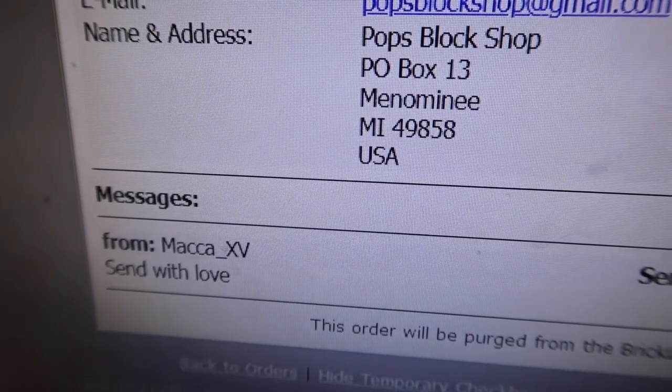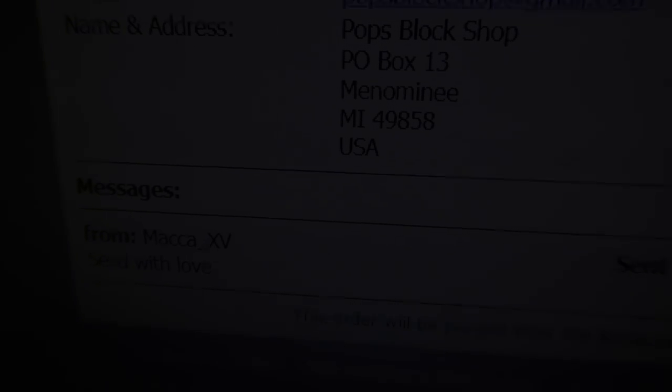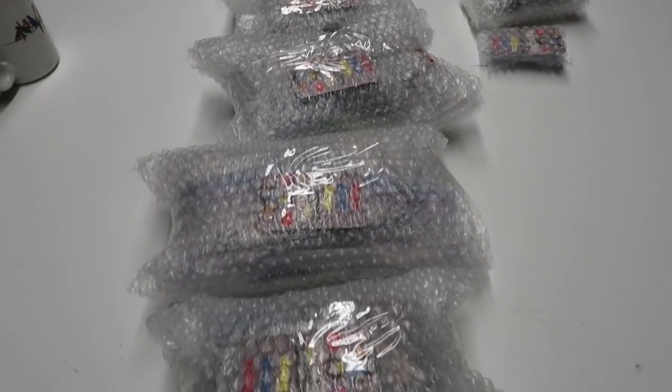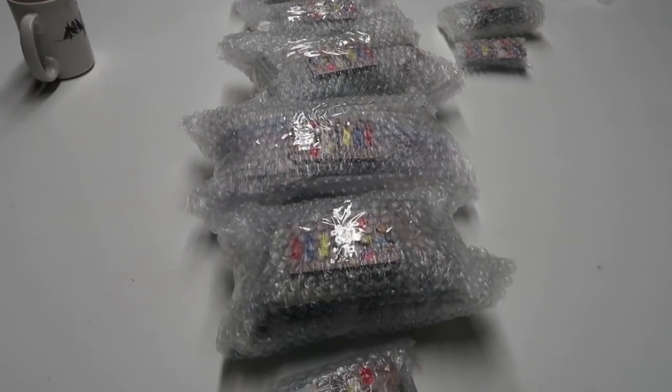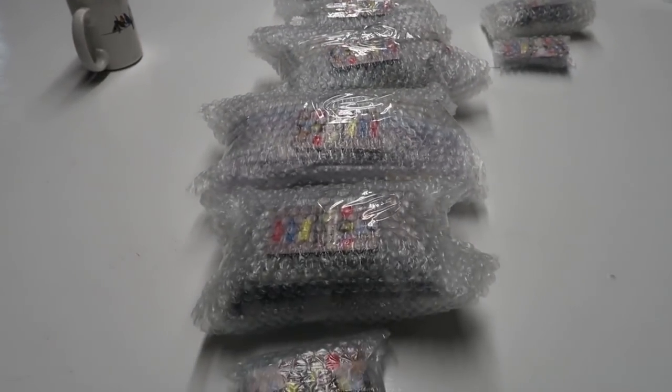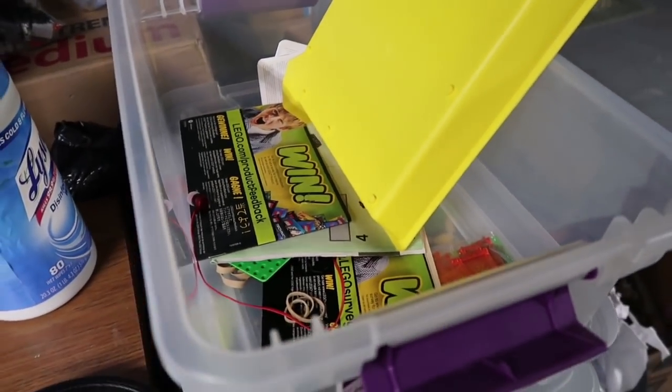Friday morning — nine BrickLink orders, I think three of them were $40 or more. Very good set of orders. It took quite a bit of time last night, at least two hours. We are at the point of throwing them in the envelopes and shipping them off. Here is my to-do bucket — hopefully we get some mail today.